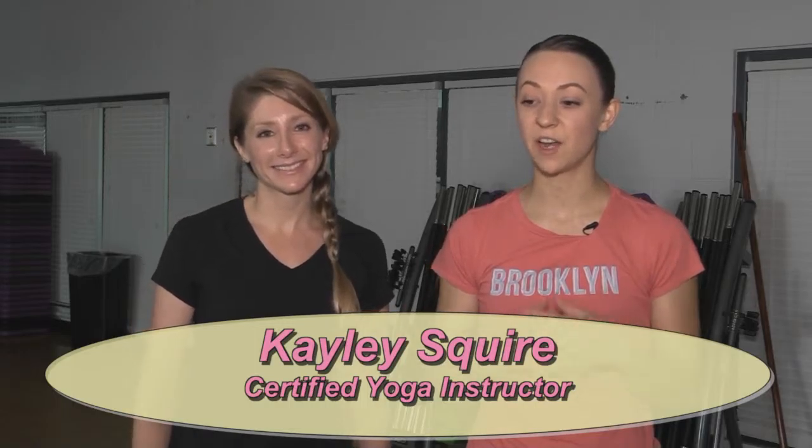As summer vacation comes to an end and we work to get back to our usual routine, it's time to schedule in some physical activity. Kaylee Squire is back to teach us some great moves to build strength and muscle tone. So yoga in Sanskrit literally means to yoke, or to unite two things. In our physical practice, we often think of those pretzel-y yogis that are all flexible and tied up, but really yoga requires a union between strength and flexibility. Today we're going to focus on that strength aspect, and Dani's going to demonstrate three moves that you can incorporate into your practice to build strength.